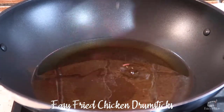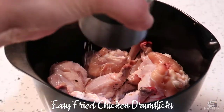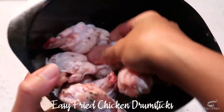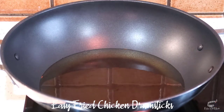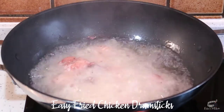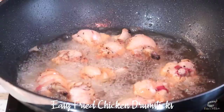You may also use a pot or deep fryer if available. Season the chicken drumsticks with salt and pepper, then use your hands to mix well. When the oil is nice and hot, drop the chicken drumsticks into the oil.